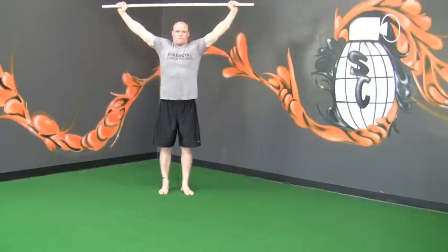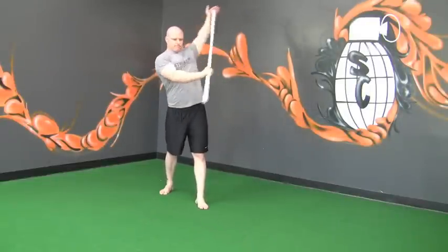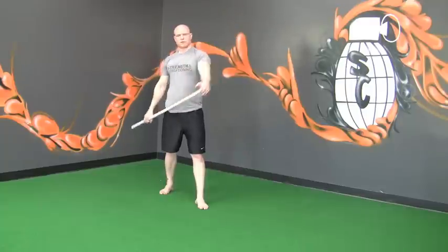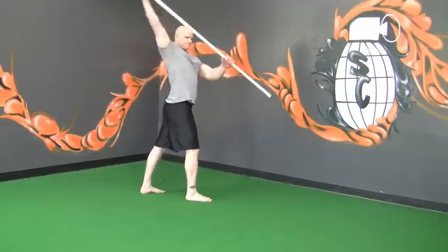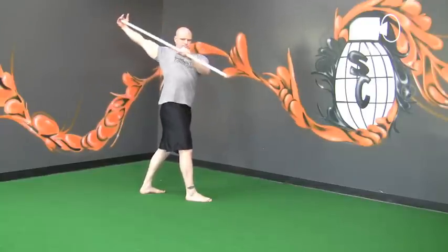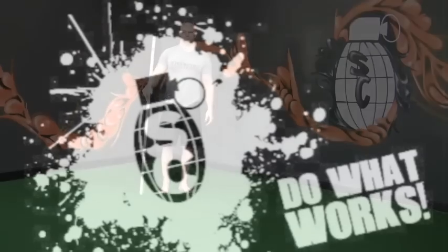PVC pec stretch. Put your hand on the top of the PVC pipe, put that foot forward, and grab about three quarters of the way down the pipe. Try and push your hand through the ceiling and behind you with your bottom hand. Top hand on top, same foot forward, pushing the hand back and through, creating a great stretch in the pec.